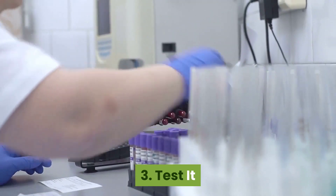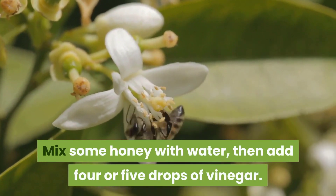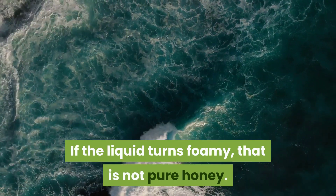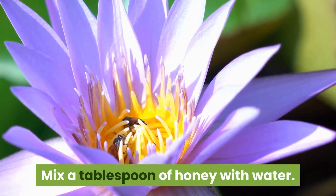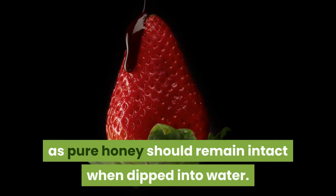Three: test it. Mix some honey with water, then add four or five drops of vinegar. If the liquid turns foamy, that is not pure honey — it may have a substance called gypsum added to it. Also, mix a tablespoon of honey with water: if the honey dissolves easily, it is not pure, as pure honey should remain intact when dipped into water.